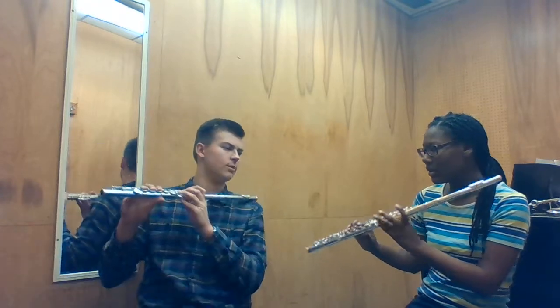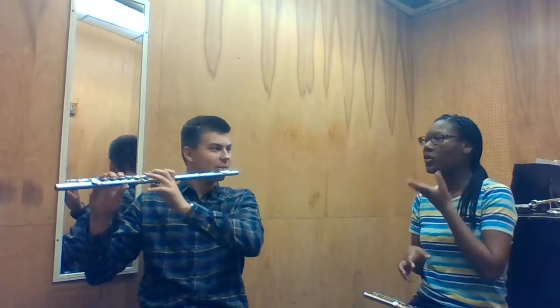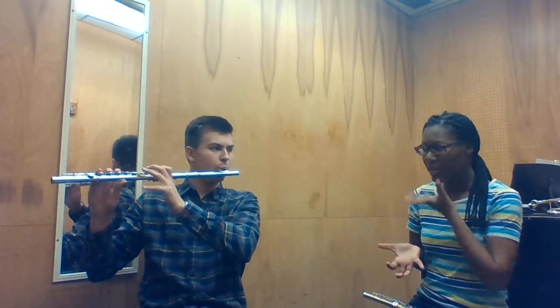What's C-sharp again? Just two pinky — just pinky. Yes. And as you go lower, you want your jaw to go down.